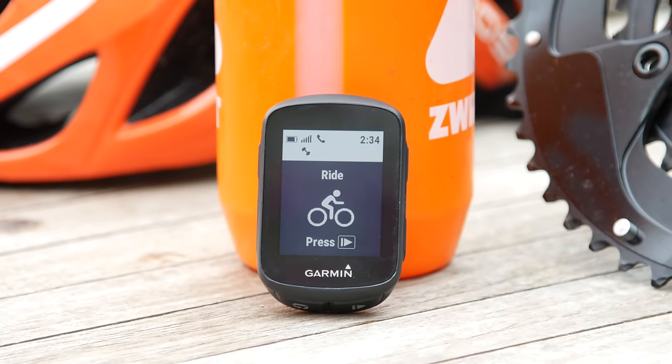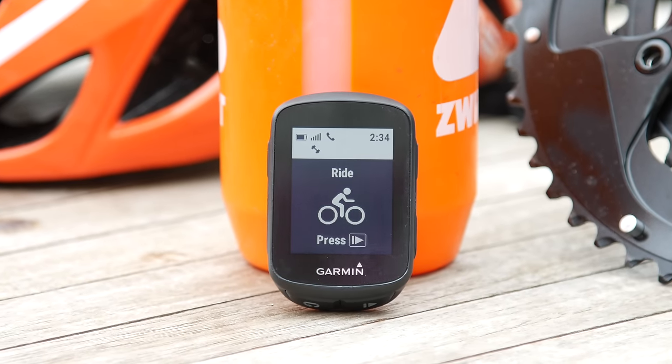Hey folks, Ray from BCRM.com here to look at Garmin's new Edge 130 device. Not the 1030 — that came out last summer and costs a gazillion times more than this thing. This is the 130. Before you click away, this is not a cheap budget computer. Though it's priced inexpensively, it's not some little crappy computer that doesn't do anything you want it to do.